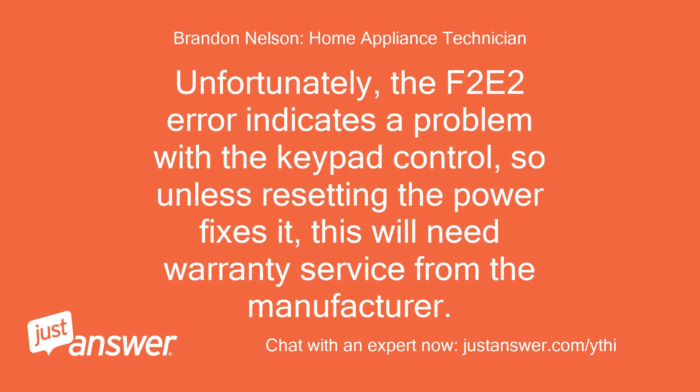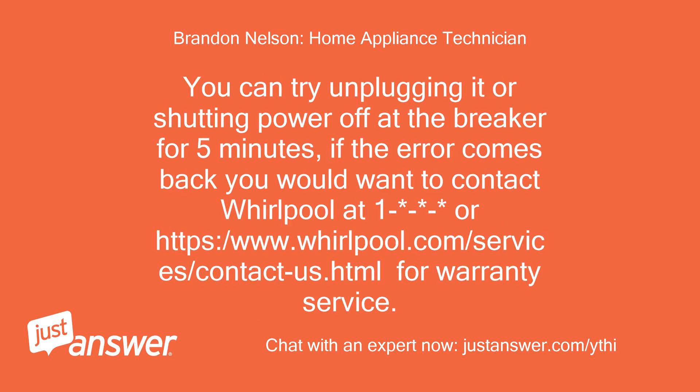Unfortunately, the F2E2 error indicates a problem with the keypad control, so unless resetting the power fixes it, this will need warranty service from the manufacturer. You can try unplugging it or shutting power off at the breaker for 5 minutes. If the error comes back, you would want to contact Whirlpool at www.whirlpool.com/services/contact-us for warranty service.